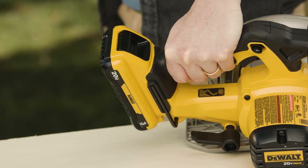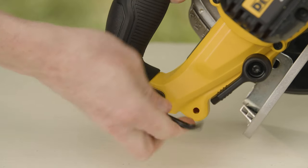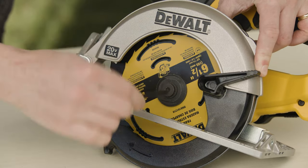If you need to switch blades, always remember to unplug the saw or remove the battery first. Then you will use the included tool to remove the blade — just press down on your saw's blade lock to hold the blade in place while you turn the tool, and the blade comes off.